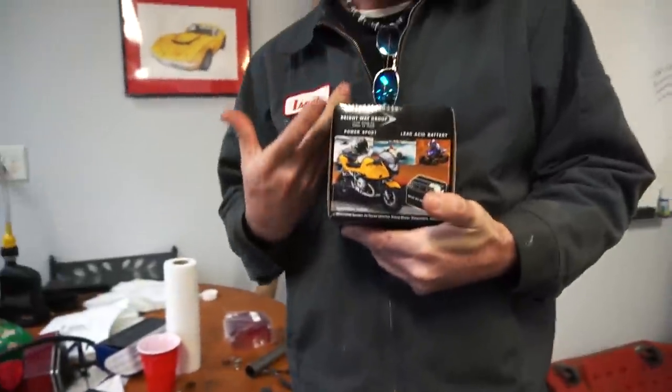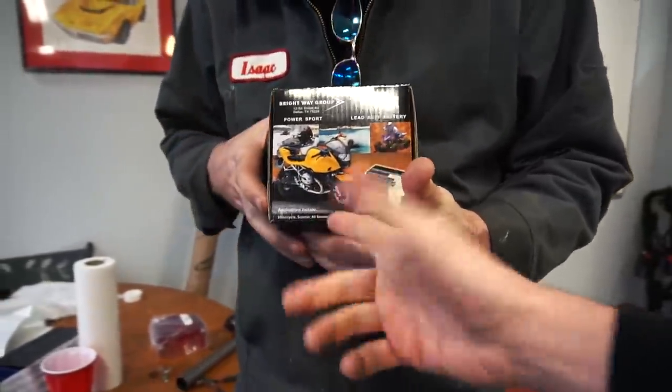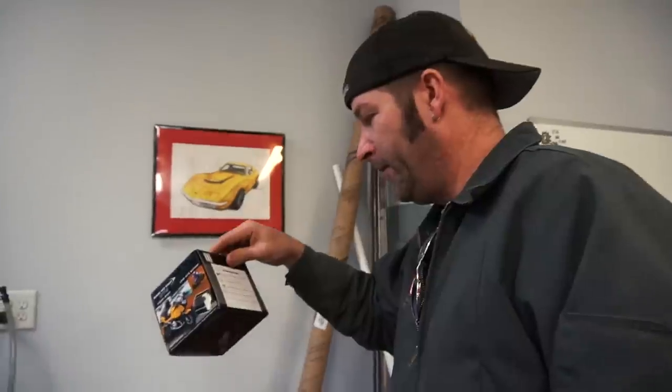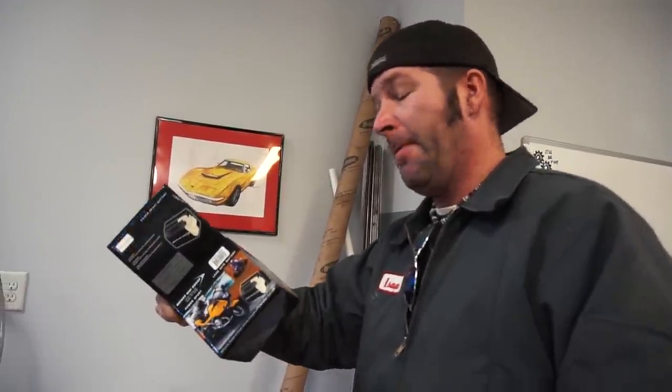We're figuring out where to mount a battery. We just got a huge shipment from Go PowerSports and they sent along about six batteries — all different sizes. This one looks like it's for a pocket bike. The absorbed glass mat batteries usually require a special charger, but we'll just throw the battery charger on for 10 minutes and see what happens.